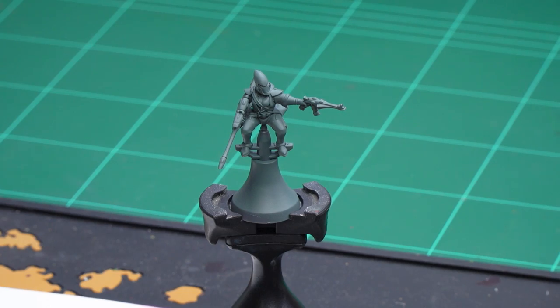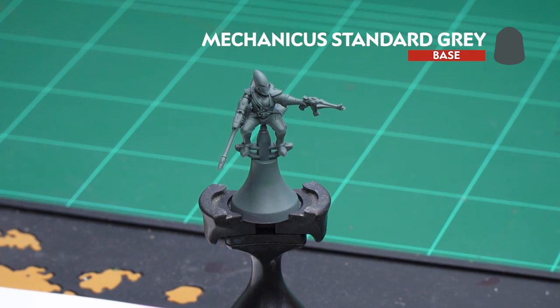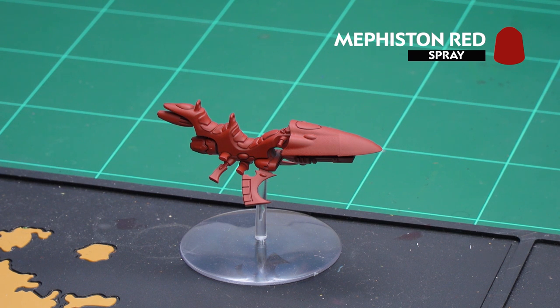Hello and welcome to this Eldar painting video. In this video we're going to show you how to paint a Shroud Runner. I'm going to be using a mix of both classic and contrast methods, and we're painting the model up to battle ready. Before we begin painting, the first thing we need to do is undercoat the model. We've used Mechanicus Standard Grey for the crew and Mephiston Red for the Shroud Runner itself.